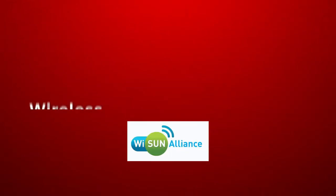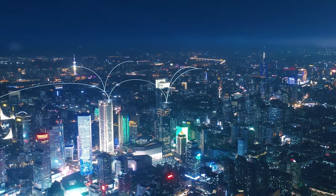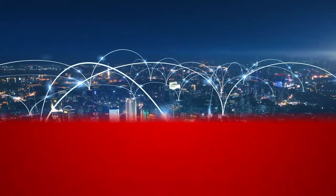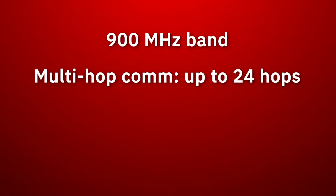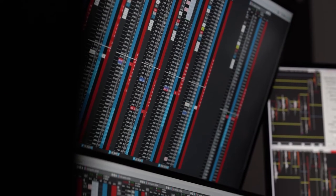WISUN stands for Wireless Smart Utility Network. WISUN FAN is a mesh network communication standard developed to enable smart cities. It operates in the 900 MHz frequency band and supports multi-hop, long-range, low data rate applications like utility monitoring and control.